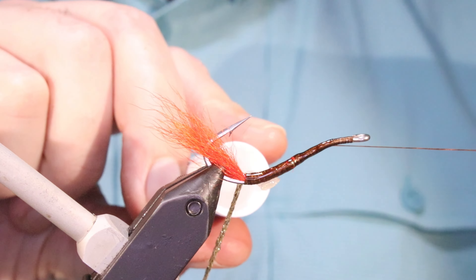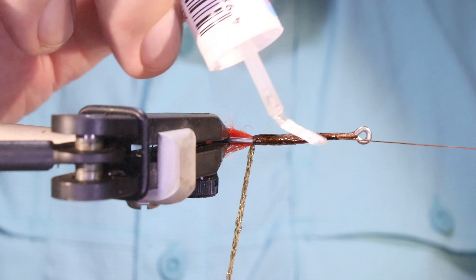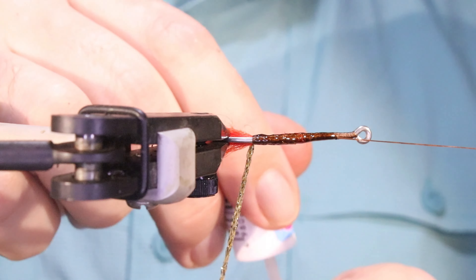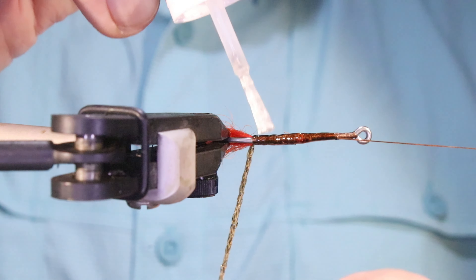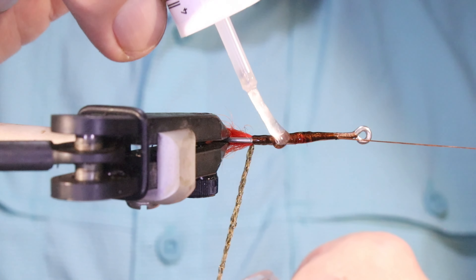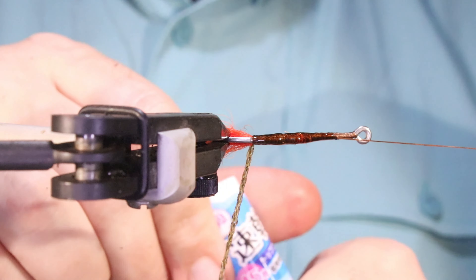A fly might catch plenty of fish, or it might be effective, but if it falls to bits it's not any good to anybody. If I can get a fly to last 40 fish rather than 3 fish, then that's what I want to do. There's nothing wrong with adhesives, varnishes, or resins, or anything like it.